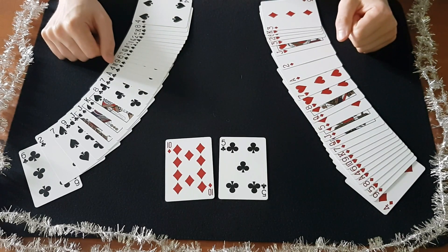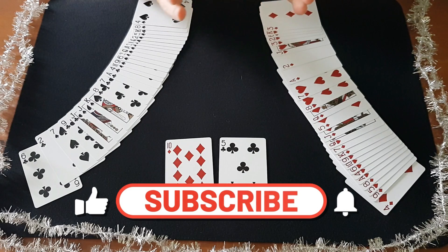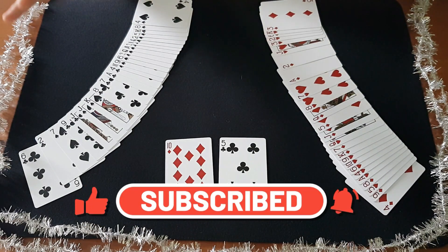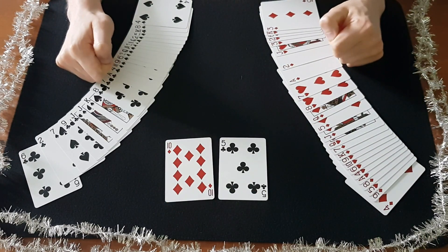If you like this, please subscribe and like the video, and press the bell icon so you can be notified when the next video comes out tomorrow. Thank you so much for watching, bye bye!